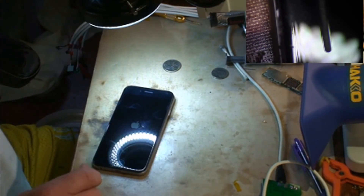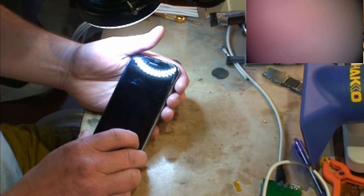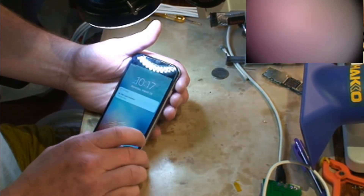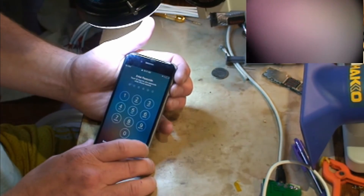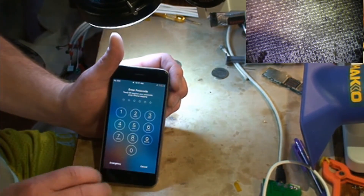I'm not sure what makes those little caps go bad — I'm not sure if it's drops or if they just go bad on their own. But that is what was wrong with this phone. We'll assemble it and send it back to the customer. Thanks for watching, guys.